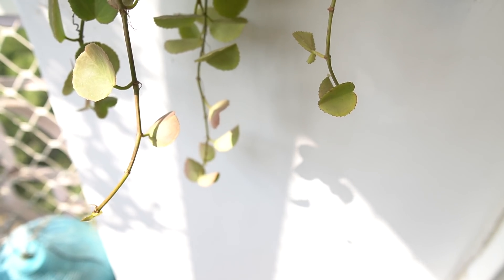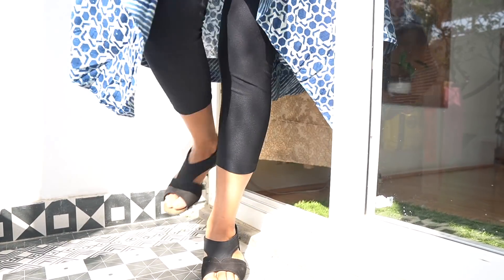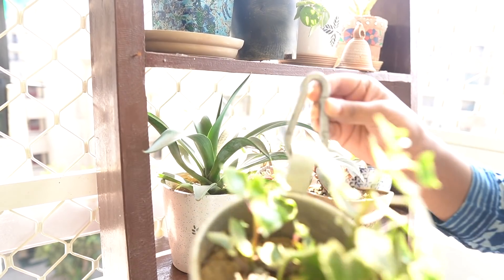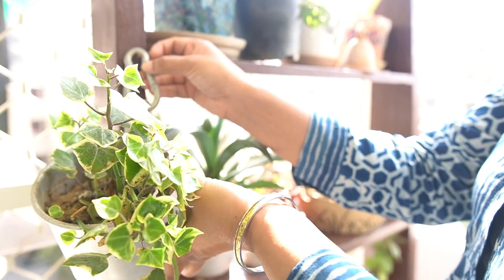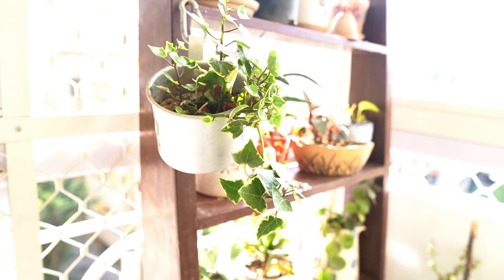I had some tin mugs that I collected from a music festival some time back and I thought it was a fun idea to use these as planters. I would say, do not hold yourself back on what can become a planter. Experiment with different containers. You can save some broken but cherished things that could end up in the trash bin otherwise.